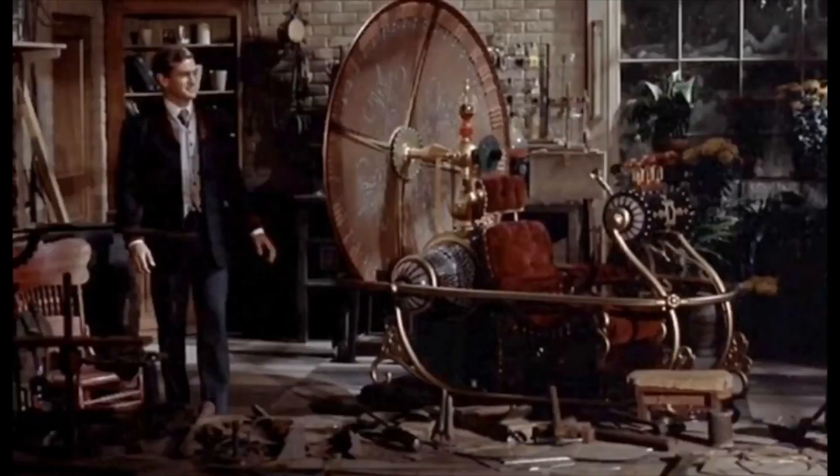Okay, here we are in the attic. For those of you new to the channel, this is like time travel up here. I can go anywhere I want — back into the forties, the fifties, the sixties. I can escape reality up here, and that's why I come up here. Let's see what we're going to be talking about today.